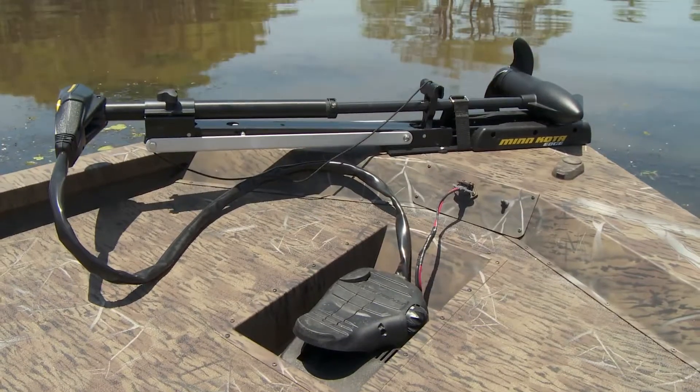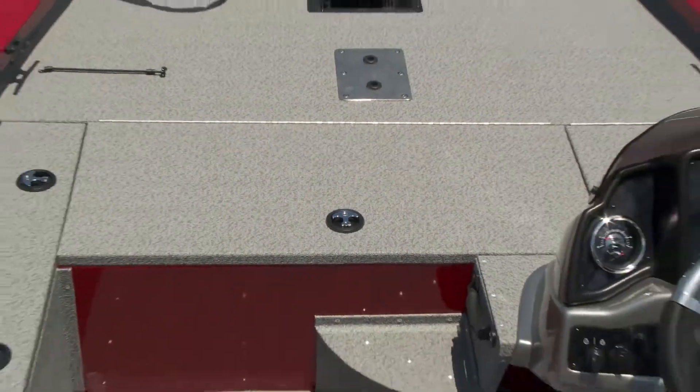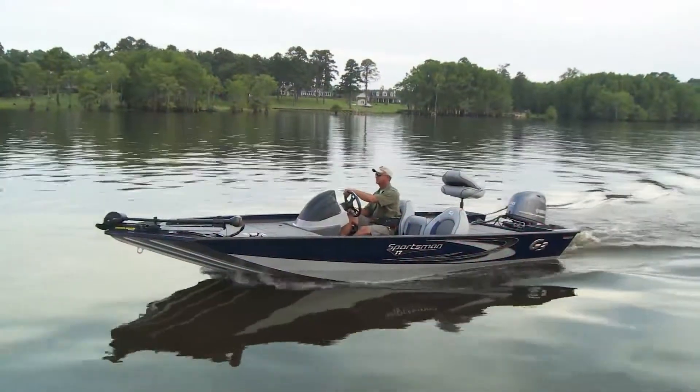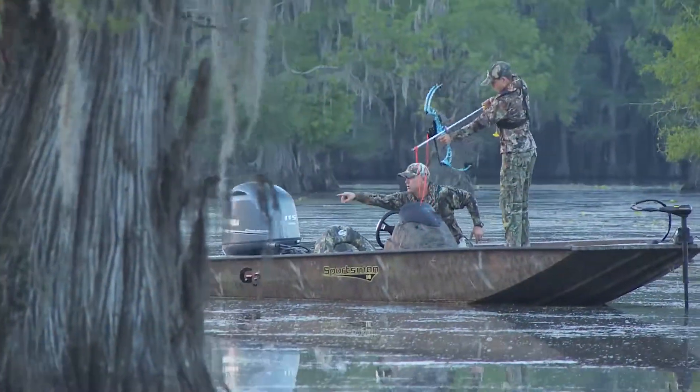For the discerning fisherman, the Sportsman 18 comes in your choice of carpeted decks or vinyl decks, in custom-painted two-tone red and silver or blue and silver. It is also available in the popular Mossy Oak camo patterns Break-Up or Shadow Grass.